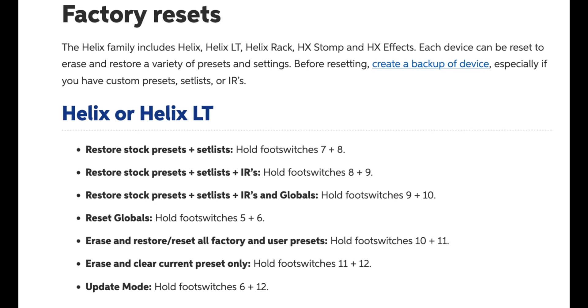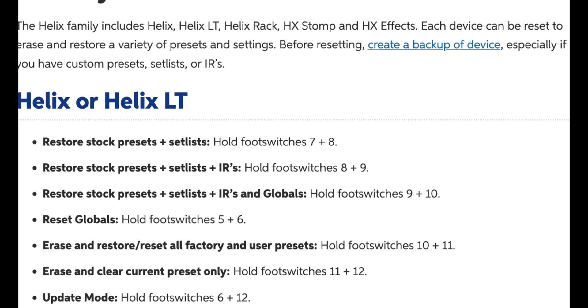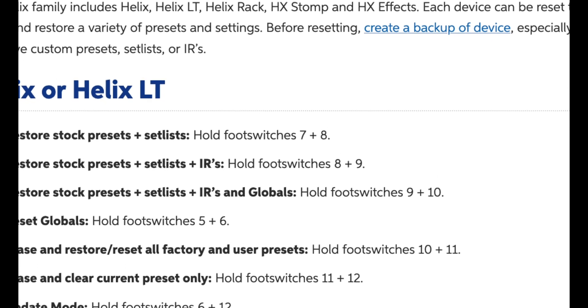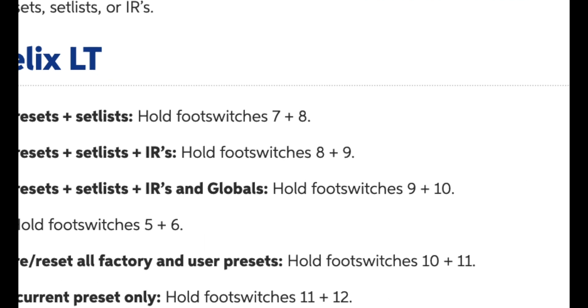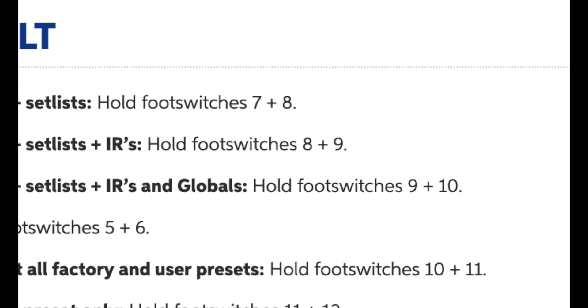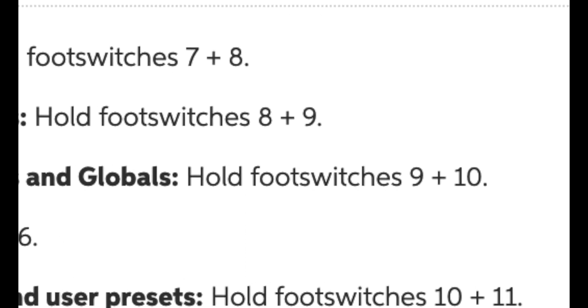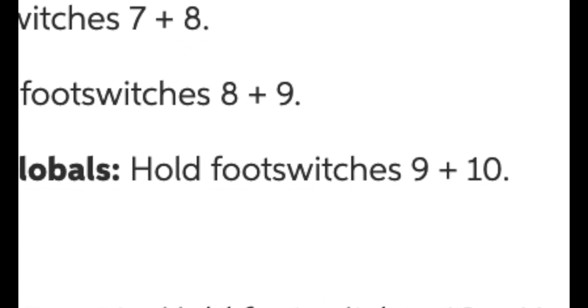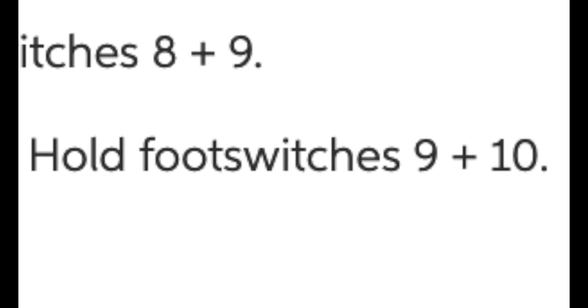One last step. In order to get the new presets, you'll need to do a factory reset. The release notes tell you the necessary steps depending on your Helix or HX unit. For the Helix, you would turn it off, then hold down the two middle footswitches on the bottom row and turn it on. You can release the footswitches once you get a message stating that the factory reset is underway. Let that process finish before trying anything else.